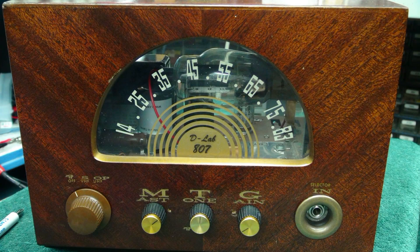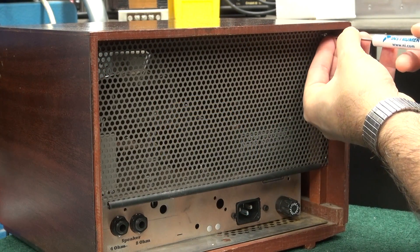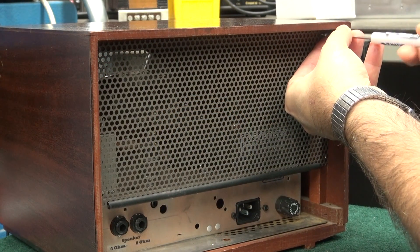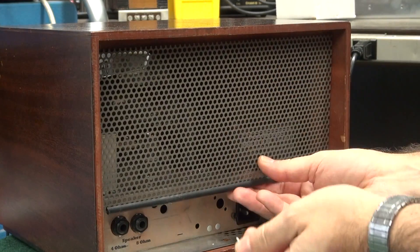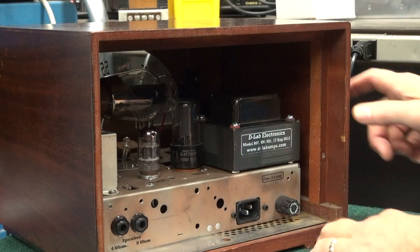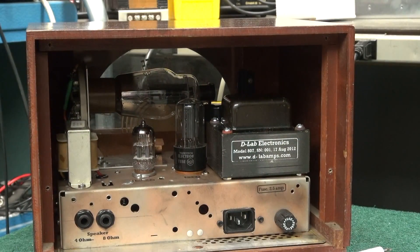The following video demonstrates how to remove the output tube from my 807 amp. First thing you do is remove the four screws, get the back cover off, which will reveal the insides of the amp.